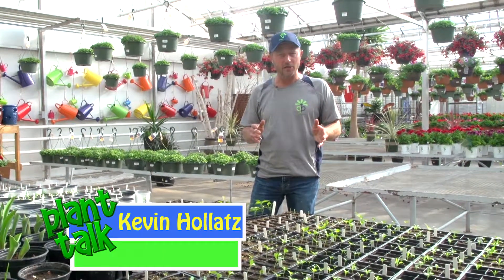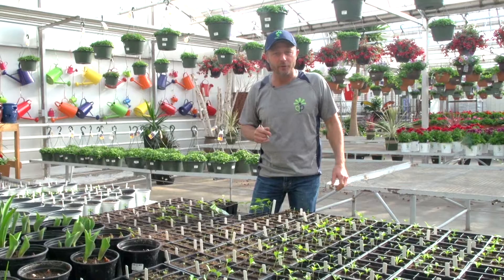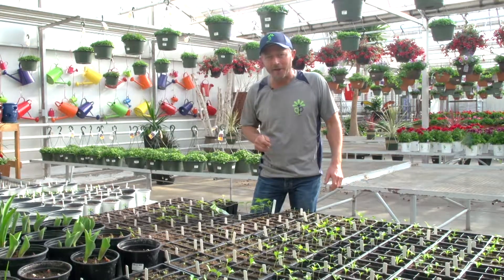So even though I work at a greenhouse, I've never really taken the time to start my own seeds. It's always been done for me in a production greenhouse. That's what we're going to take a look at today.